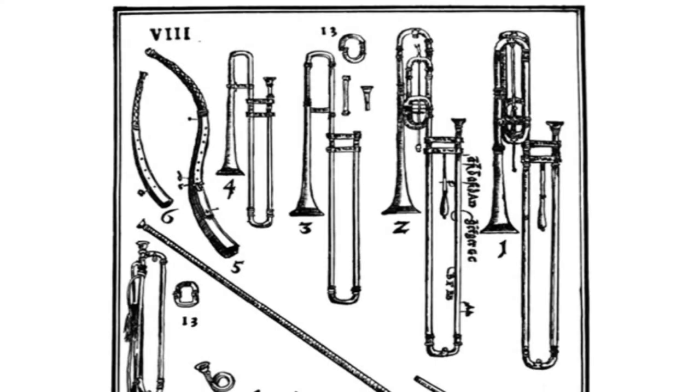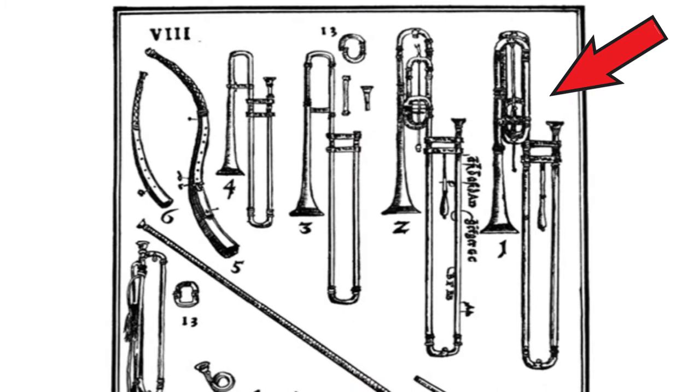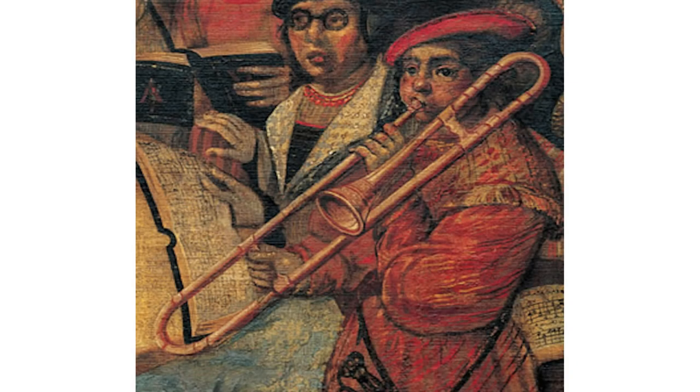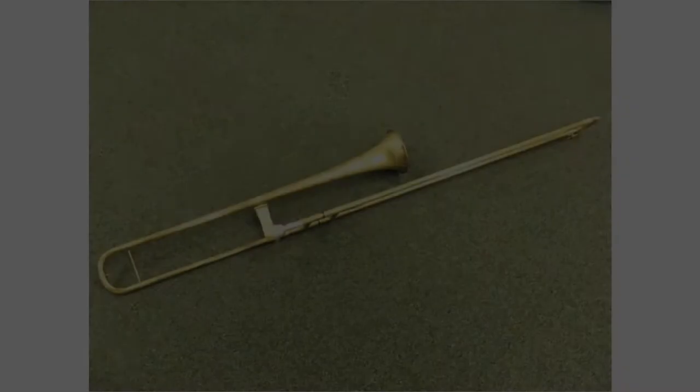The sackbutts were made in at least 4 sizes: the alto, tenor, bass, and great bass. It probably evolved as a lower-pitched version of the Renaissance light trumpet, which first appeared at the Ducal Court of Burgundy in the 15th century. The tenor sackbutt is the most useful size, and it is this instrument which has ultimately evolved into the modern trombone.